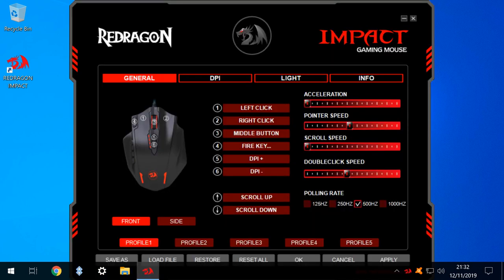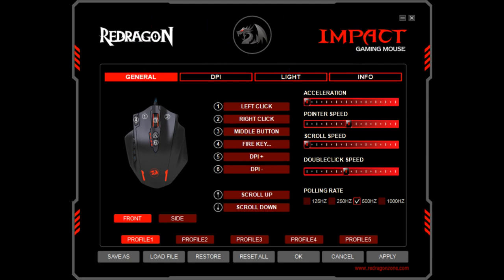We are taken to the main interface window, from where we will perform all of the subsequent configuration. Let's zoom in. The main interface window features four tabbed sections, which we'll explore in the next few minutes. The general section features a diagram of the mouse, with the relevant numbered buttons indicated. Side buttons can be configured by changing the view from front to side, and five distinct profiles can be configured and switched between using the five options in the lower part of the interface. The lowest row allows for the importing and exporting of profiles, as well as resetting to the factory default. The apply button should be used after each configuration change.